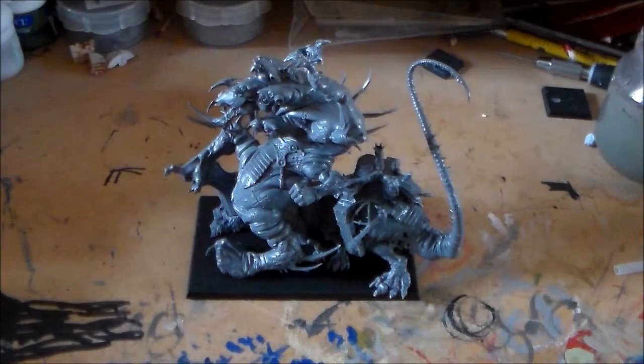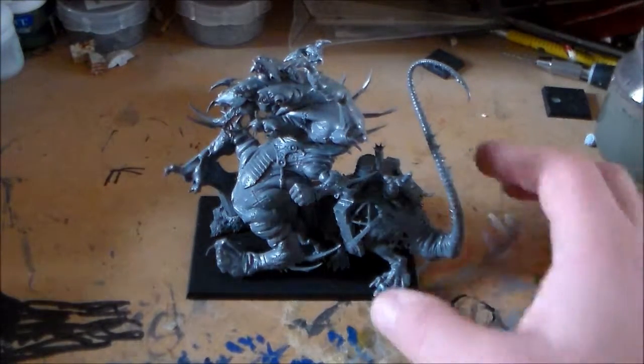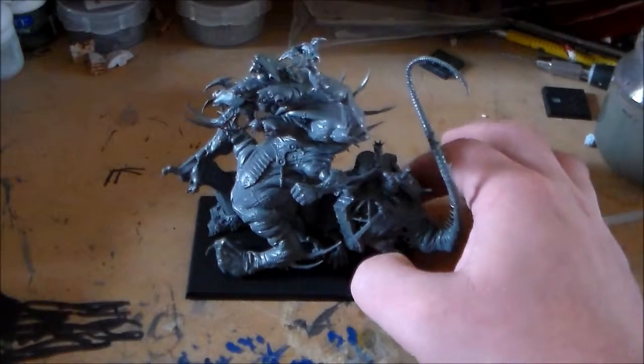Well, how are you guys getting on? Sponge Murphy here with another Spooky-toberfest update video. It's been nearly a week since I've done an update video — I haven't been well the last few days, so everything's kind of been put on hold. But I did get the Hell Pit Abomination made up.